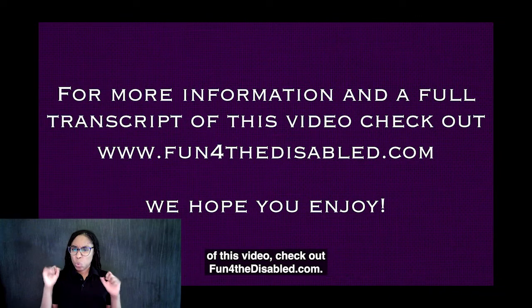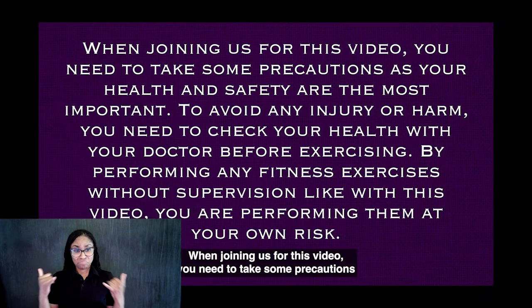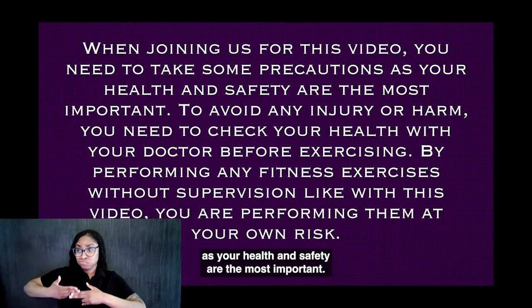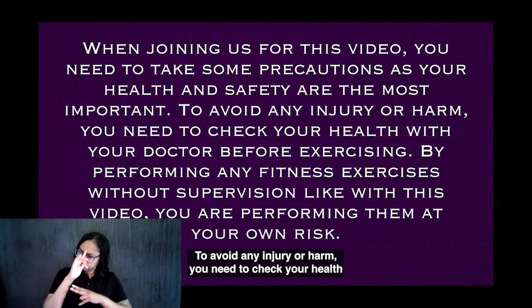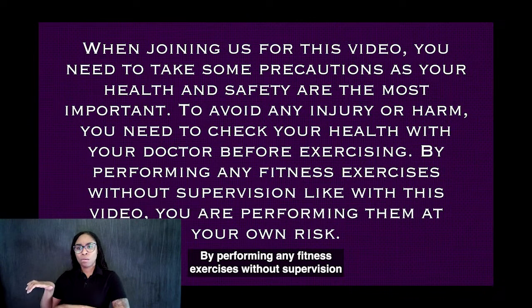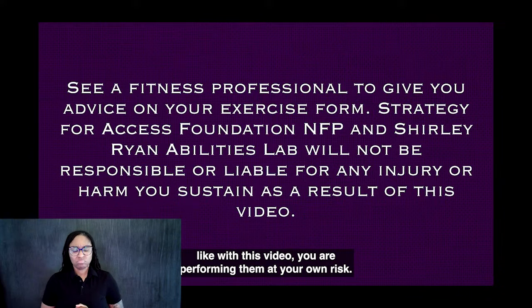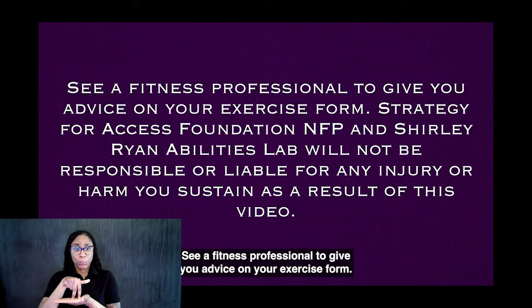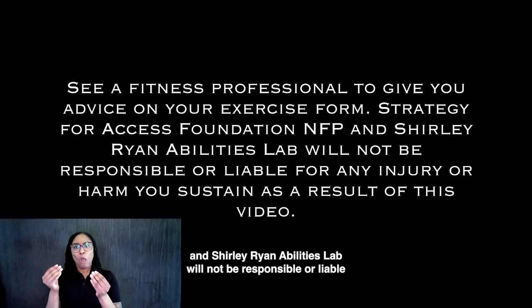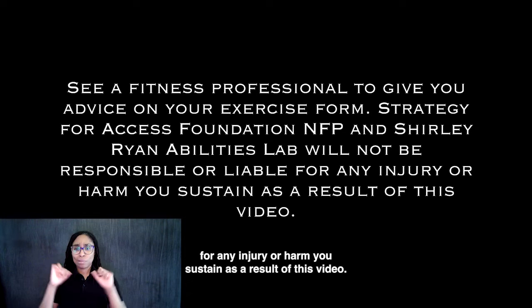For more information and a full transcript of this video, check out funforthedisabled.com. When joining us for this video, you need to take some precautions as your health and safety are the most important. To avoid any injury or harm, check your health with your doctor before exercising. By performing any fitness exercises without supervision like with this video, you are performing them at your own risk. See a fitness professional for advice on your exercise form. Strategy for Access Foundation NFP and Shirley Ryan Ability Lab will not be responsible or liable for any injury or harm you sustain as a result of this video.